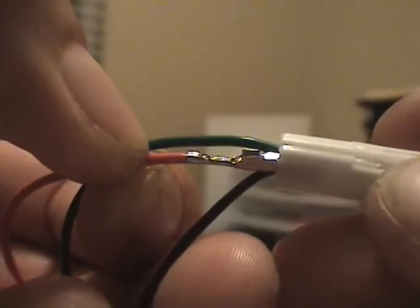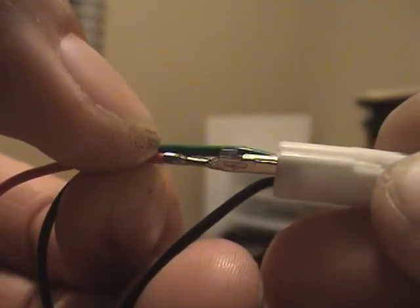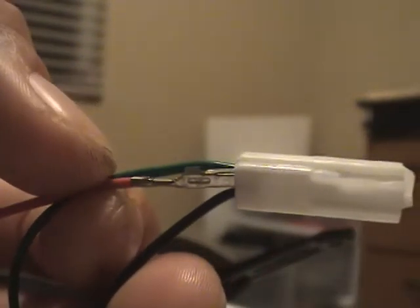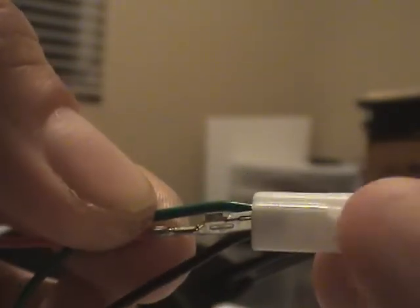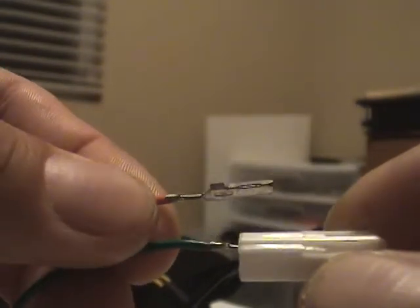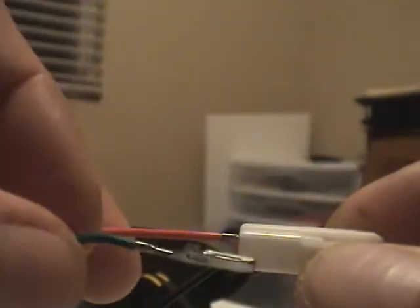Please note the position of the pin, or the orientation. Same orientation you're going to put it in, but reverse the green and red. Do the same to the green. Now we will put the red in place of the green, and vice versa.